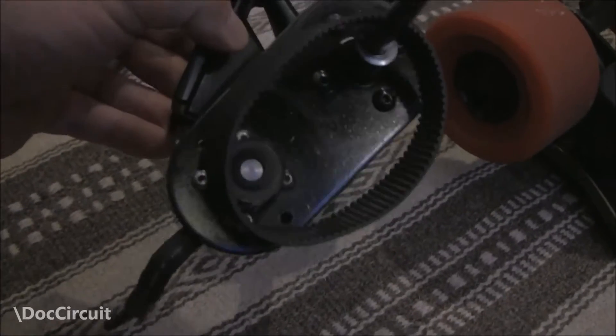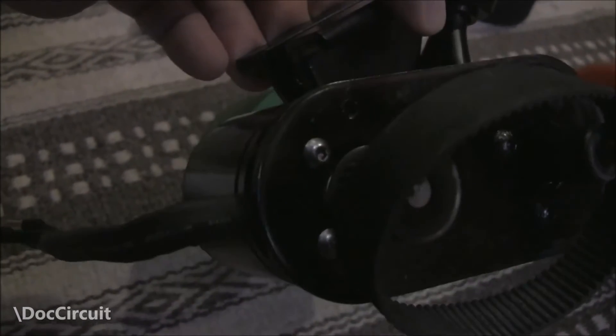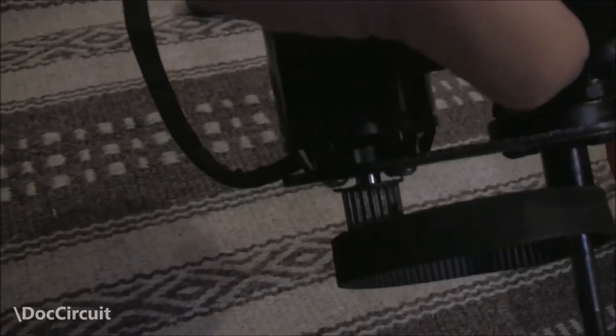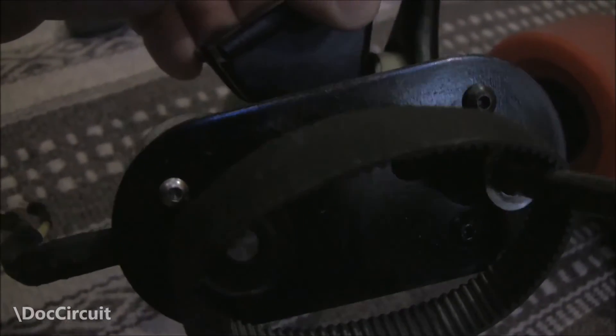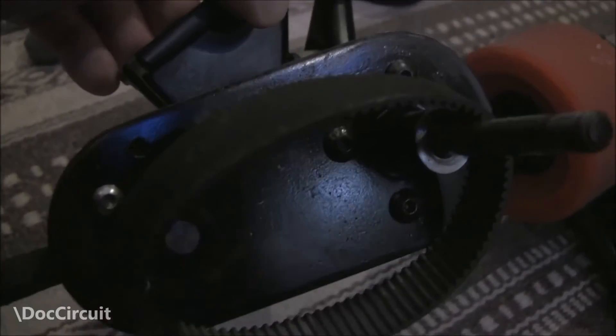The other thing to note is there are no slots for the motor — just four holes. Which means the motor cannot be slid along the motor mount; it's fixed. This makes changing the size of the cogs and the belt problematic — you're pretty much fixed with what you've got.